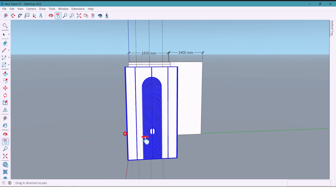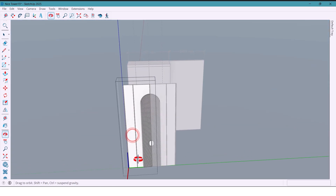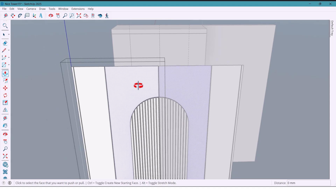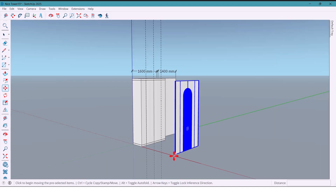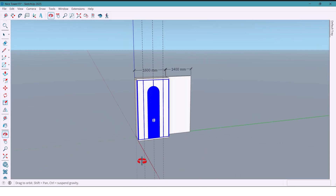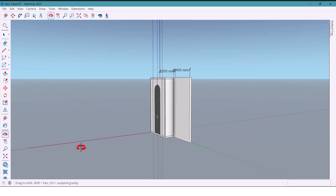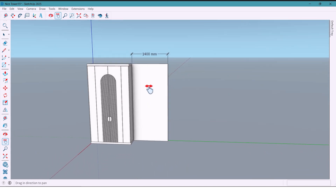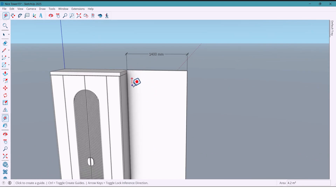Next, I'll push these sections 60 millimeters. I select both parts and move them against the wall. Now let's design the shelving area on the other part of the wall.